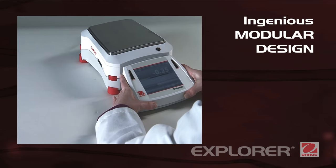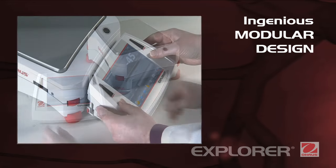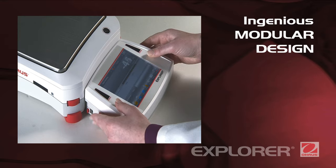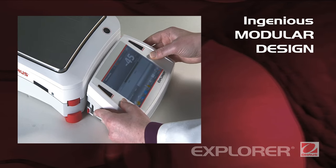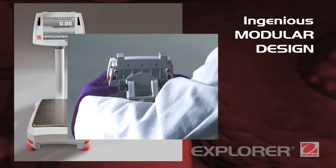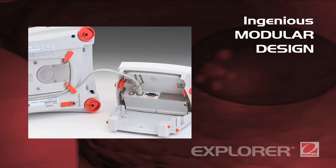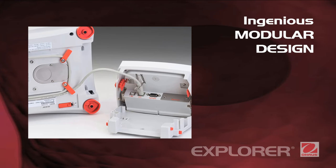Ingenious modular design. Explorer's modular design features a color touch display that can be separated from the weighing base. The display can be adjusted for optimal viewing, mounted on the wall, or on its optional tower accessory. A robust die-cast metal base features an integrated cable storage system.